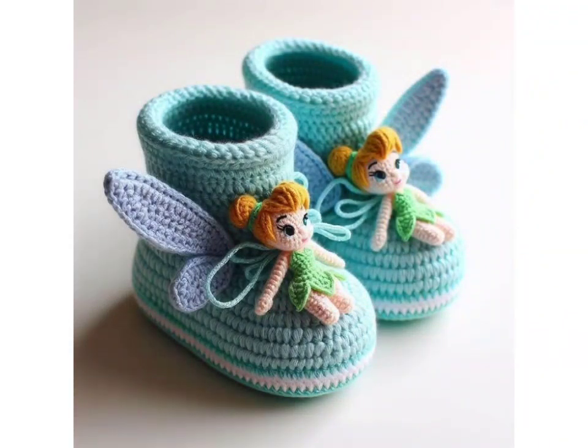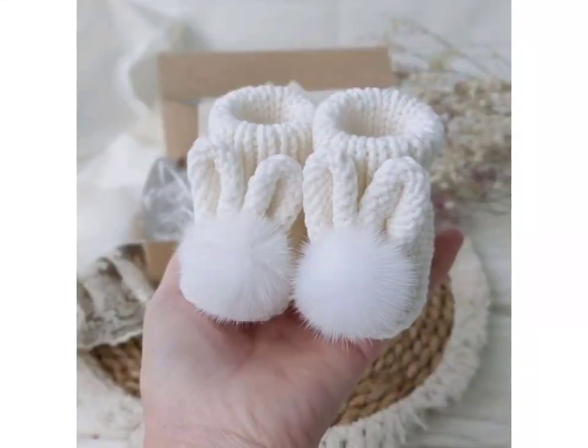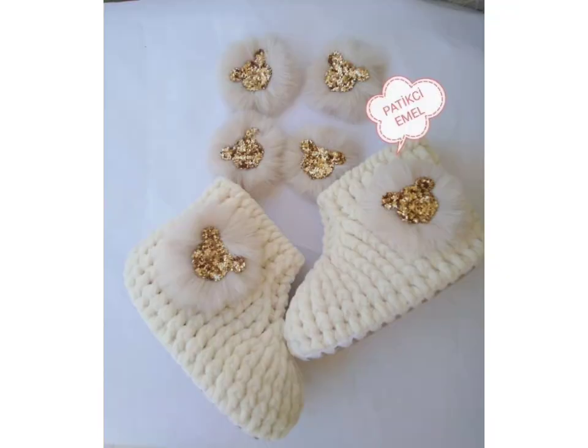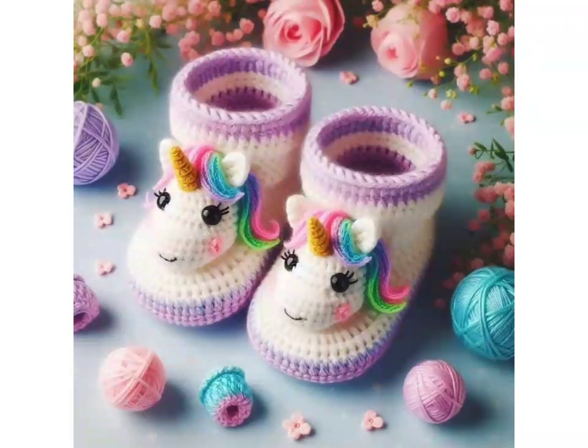Thanks for stitching along with me today. Don't forget to subscribe and hit the notification bell for more videos about crochet ideas and different tutorials. Share your finished booties with us on social media using the hashtag. Check out our next video for more crochet baby booties, kids items, and different designs. Take care, thanks for watching, bye!